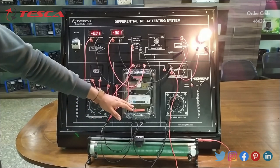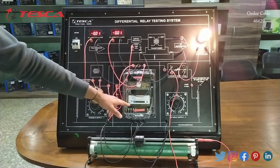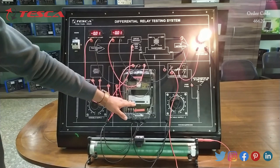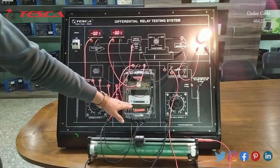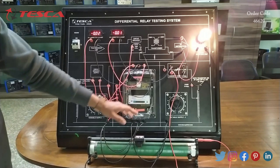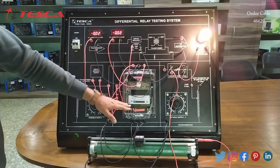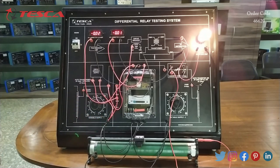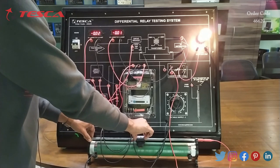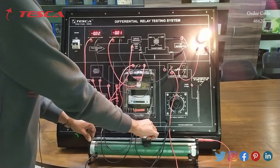This is the relay. Here we can set the ampere range from 0.1 to 0.4. Currently we keep it at 0.1 — you can keep it at any range between 0.1, 0.15, 0.2 up to 0.4 ampere. According to that our relay will trip.